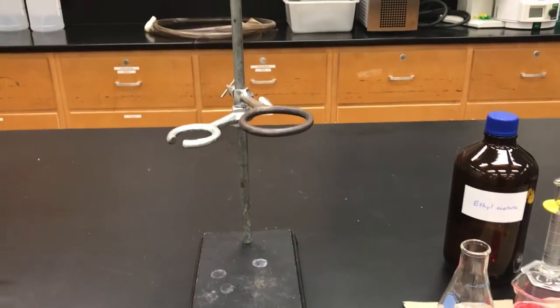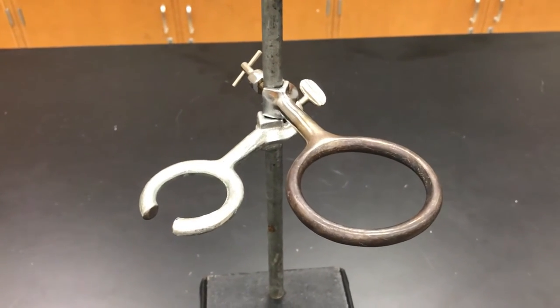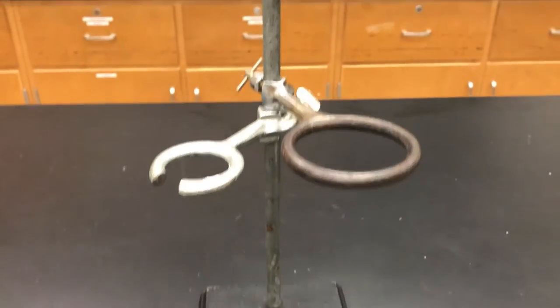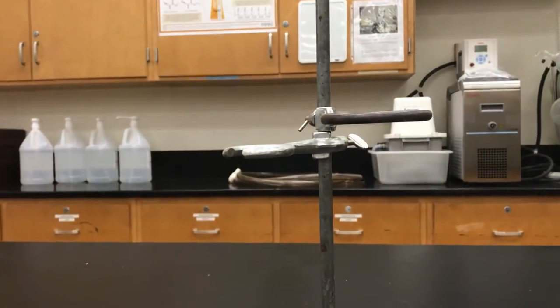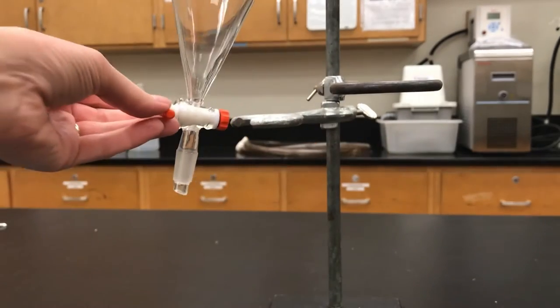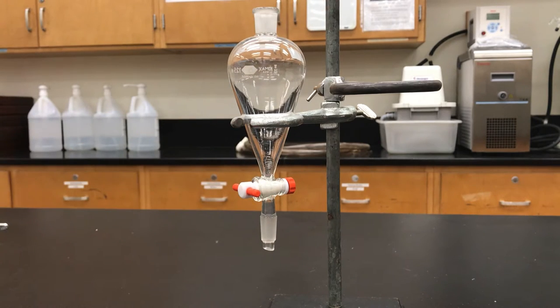Now let's get our ring stands ready. You want to assemble a ring stand and put on a ring clamp. They can look very different — this one on the left has a split, and the other is completely intact. The one with a split is nice for separatory funnels because you can slide it through and it can hold on to it that way.